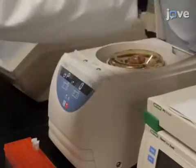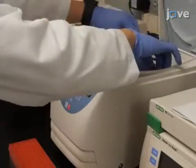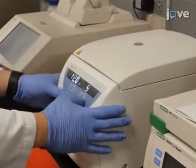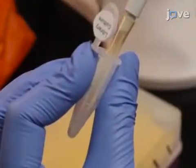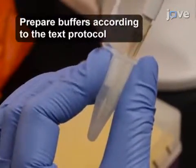Then centrifuge the calculated volume of induced culture in a 1.5 milliliter microcentrifuge tube at 12,000 times G and room temperature for 5 minutes. Remove the supernatant and use 100 microliters of ice-cold fractionation buffer (FB) to re-suspend the pellets.